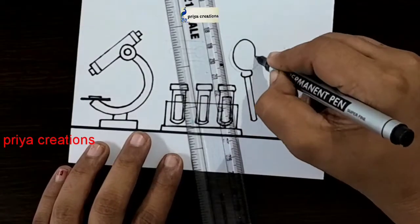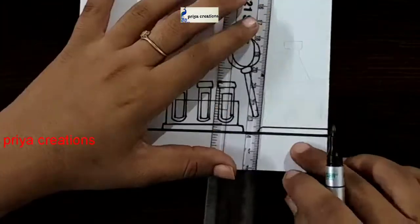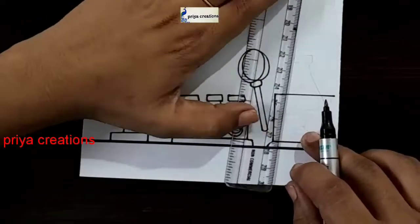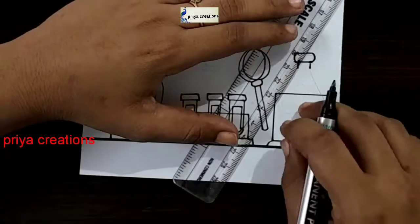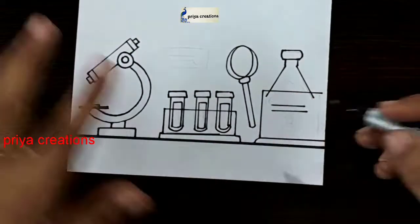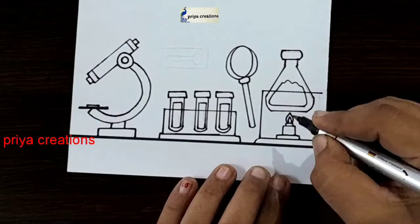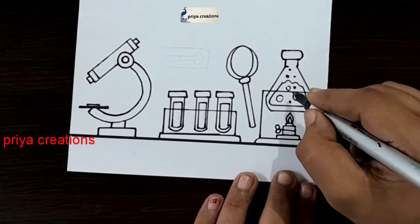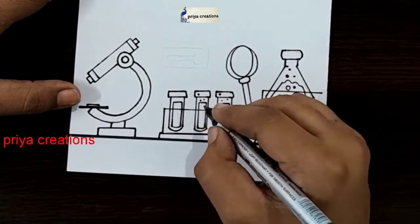If you want any type of border designs, cover page designs, or any type of cards, comment in the comment section. Draw the two lines like this. Draw the line like this — you want small lines, same as the picture. Draw the line like this, put a dot like this. Put a dot like this, same repeat here.